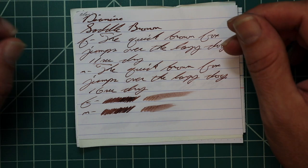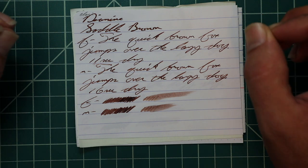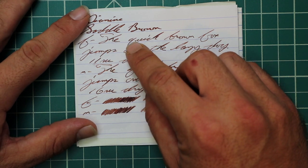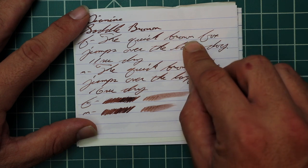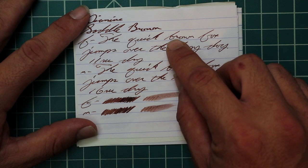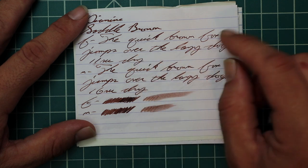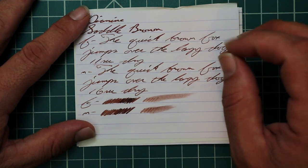The extra fine is a slightly lighter tone. It has no feather, spread, halo, or sheen, but it has lovely spots of shading: 'Like' starts light and gets very dark; 'quick' starts very dark, gets much lighter, then gets super dark at the K; 'brown' starts dark and gets light; 'fox' starts light and gets dark; 'over' starts light and gets very, very dark. Beautiful shading in this ink. 11 seconds to dry.